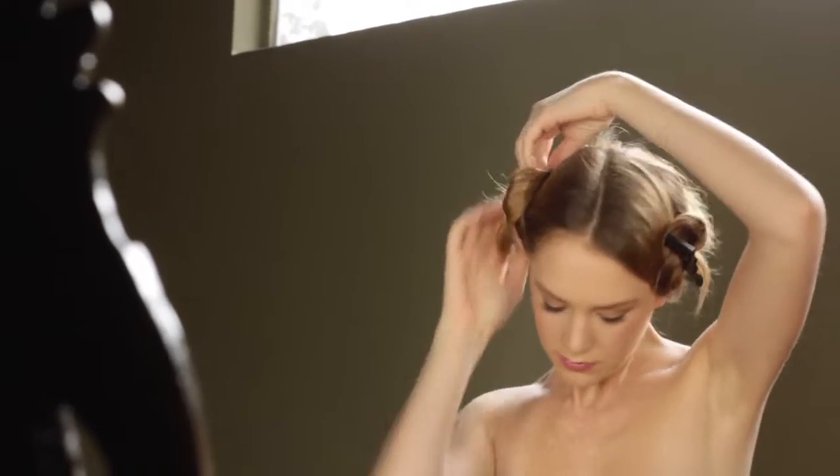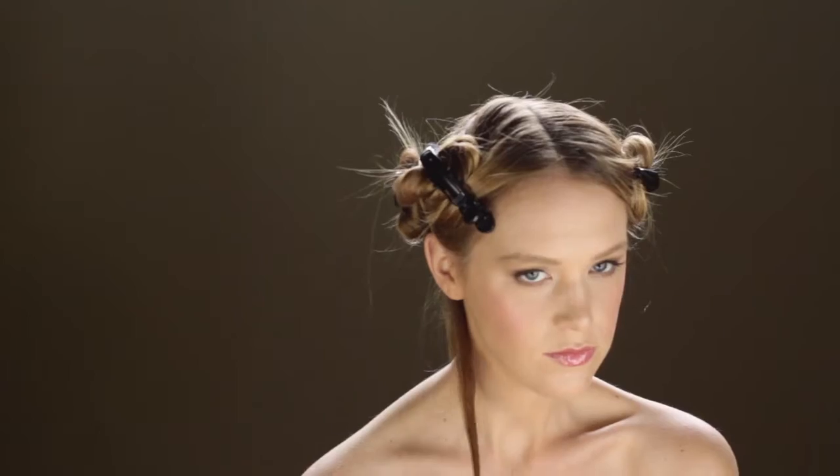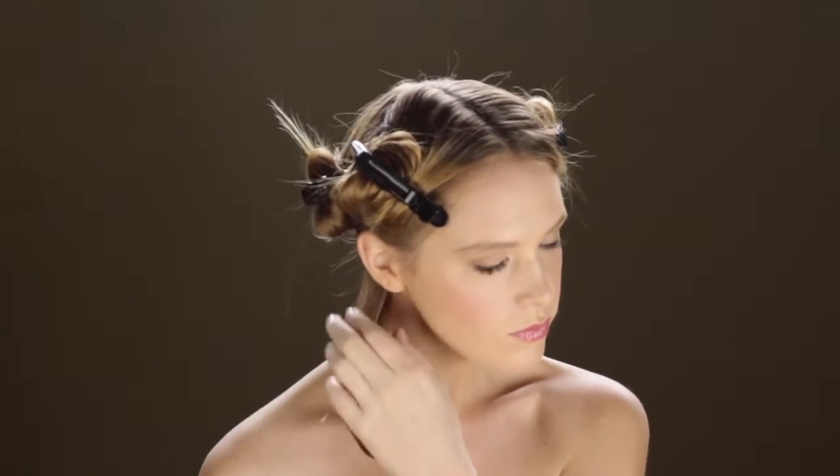Part your hair into four sections from front to back and ear to ear. Beginning with the lower back section, take a 1-inch horizontal section of hair.